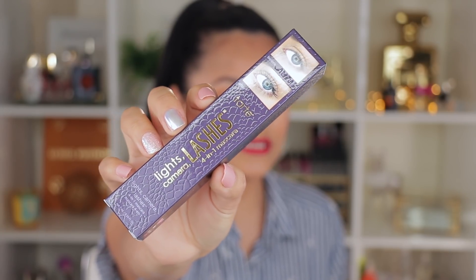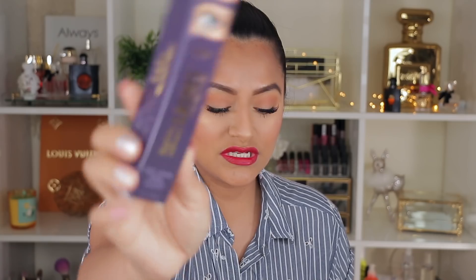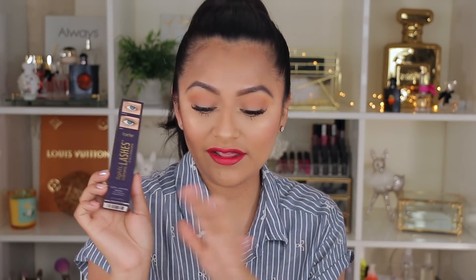The first item I see is the Tarte Lights, Camera, Lashes four-in-one mascara. The packaging is so pretty. This mascara retails for $23 and I haven't tried it before, so I'm really excited. It's supposed to be like a push-up bra for your lashes — lifting them and creating a long effect. It's also Tarte's best-selling vegan mascara.